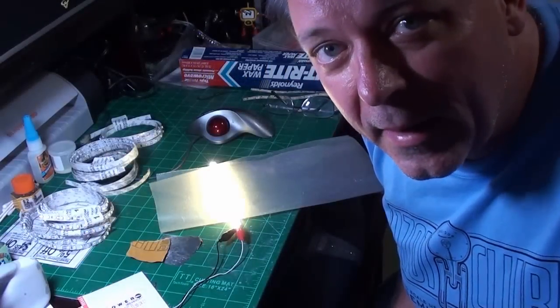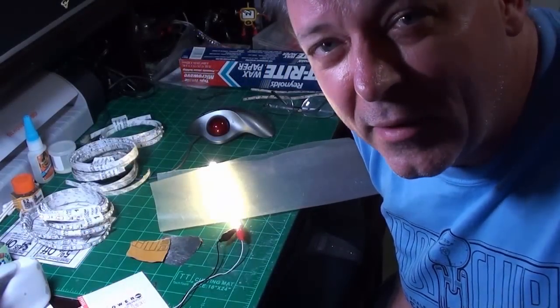All right, folks. Sorry about the bad camera angle. I seem to do that a lot, don't I? I think I'd learn.